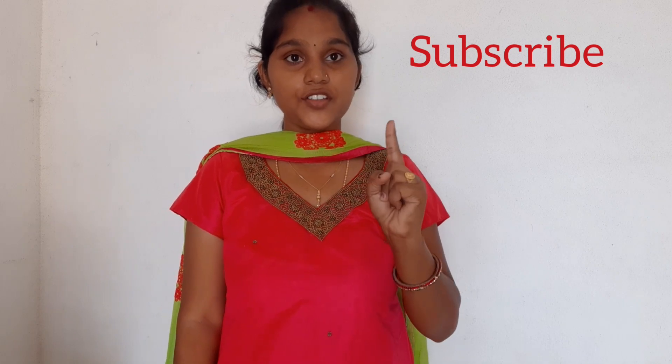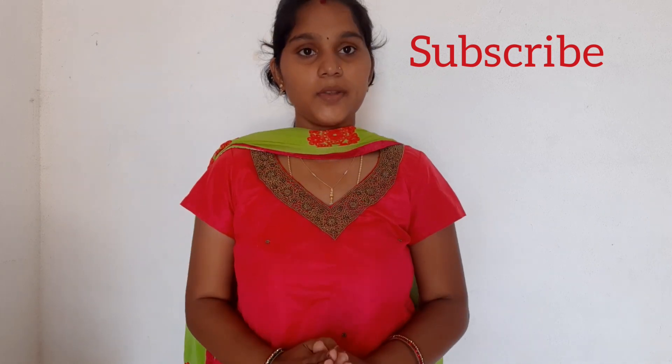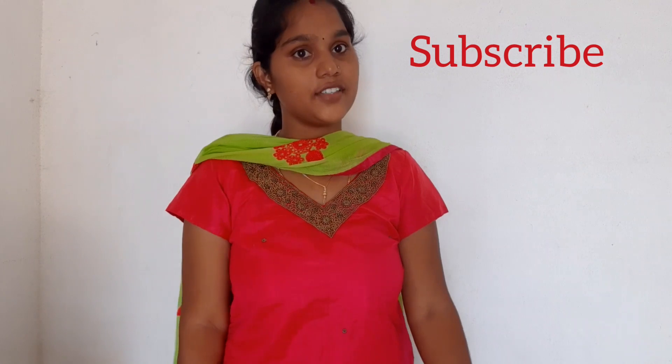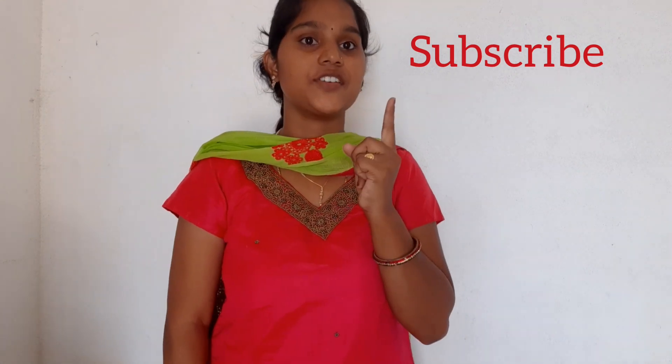Hi guys. The first one was this — it is very simple. Let's see where the dress is. Take the shawl. This is the first one.